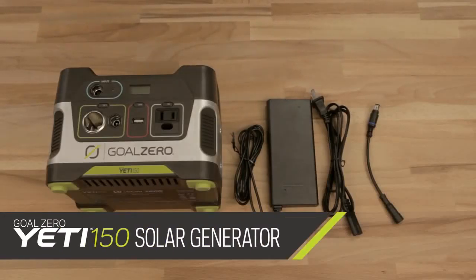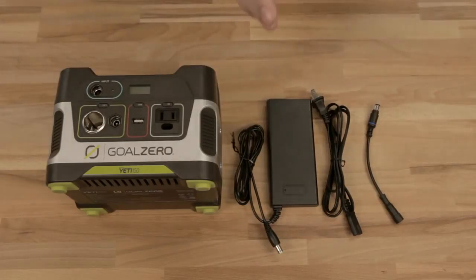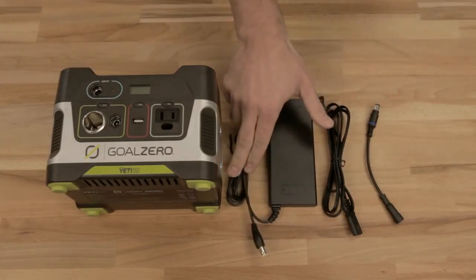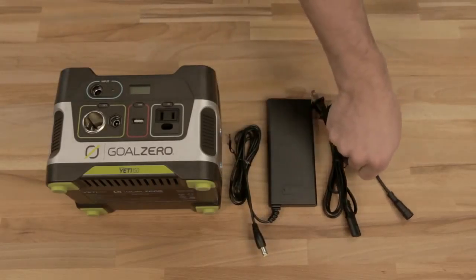This is your Yeti 150. It comes with your Yeti 150 power hub, your charging cables. This one goes into your Yeti, this one goes into the wall, and this little guy is an adapter if you have any legacy Goal Zero solar panels.